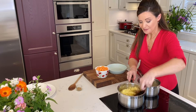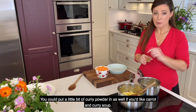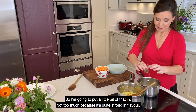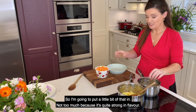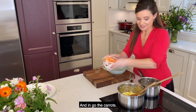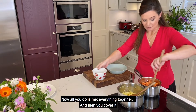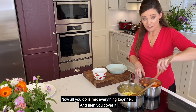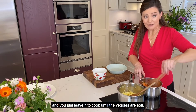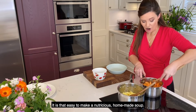Spuds are gone in. Now for the carrots, I have this little spice called cumin — you could put a bit of curry powder in as well if you'd like carrot and curry soup. So I'm going to put a little bit of that in, not too much because it's quite strong in flavor. I'll move to a new wooden spoon for this one. And in go the carrots. Now all you do is mix everything together and then cover it in chicken stock or vegetable stock and leave it to cook until the veggies are soft. It is that easy to make a nutritious homemade soup.